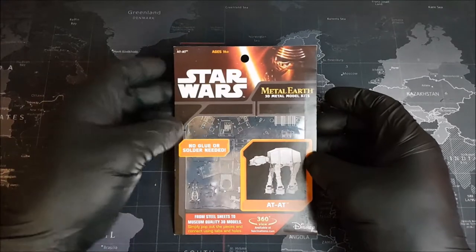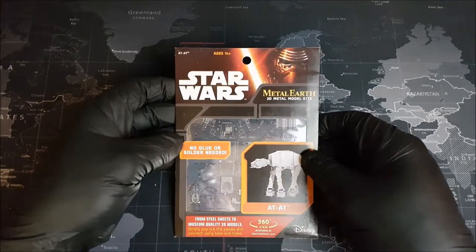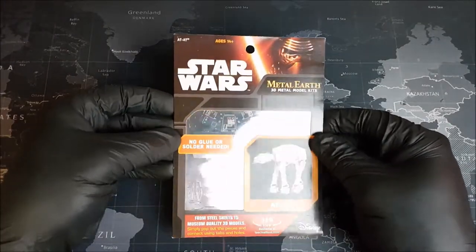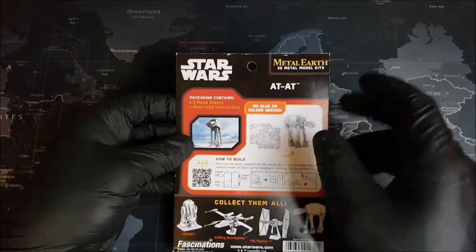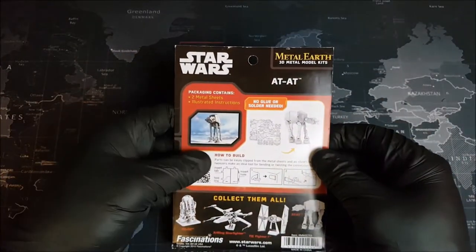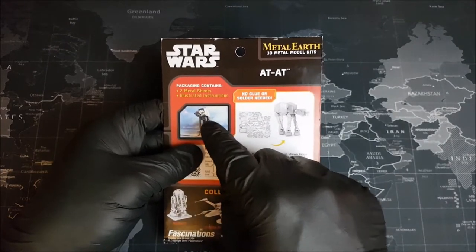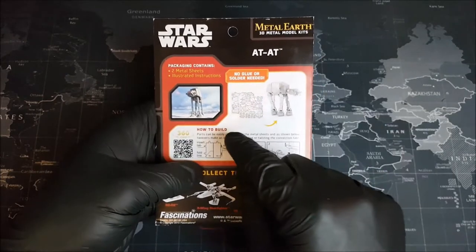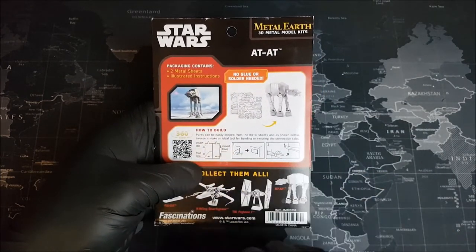Alright Groove Builders, welcome to the workbench. We have our Star Wars Metal Earth AT-AT in some pretty awesome Force Awakens packaging. Look at that - very cool. Let's go ahead and take a look at the back. On the back, we have that classic Star Wars logo, and then just below that, we have some information on what this package contains. Just to the right, we get a quick little look at our AT-AT, and then just below that, we have some information on how to build our model.